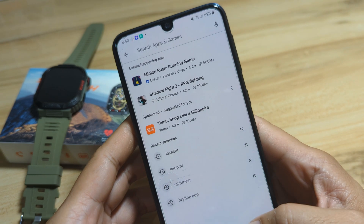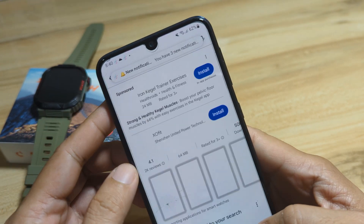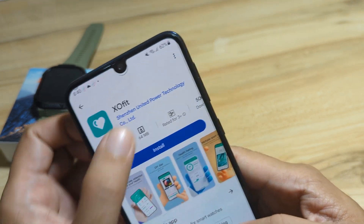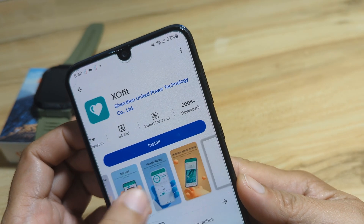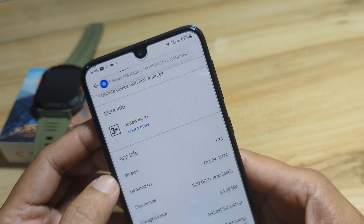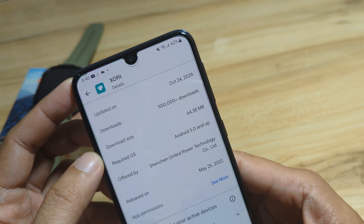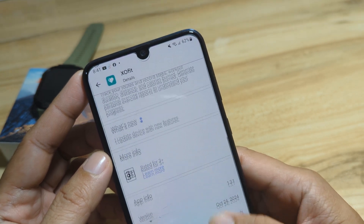Activating the Wi-Fi connection — we are already connected. Let's search for XO Fit on the Play Store. We found the application with 500,000 downloads, so it's getting popular. It's compatible with Android and iOS, is 64.38 MB, requires Android 5.0, and was released on May 25, 2022.